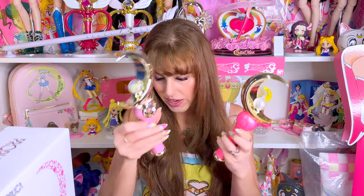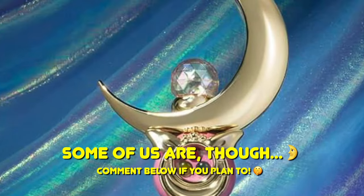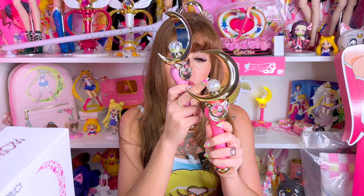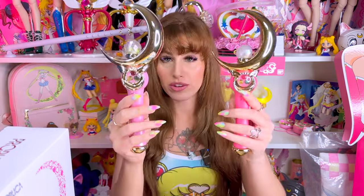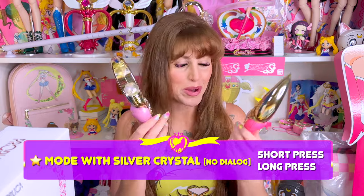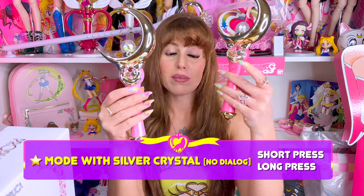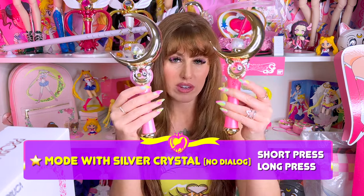Now let's check out some sounds. I'm on star mode on this one. Let's put star mode on my old one. There's a lot of sounds and light features that these moon sticks can do. It does change up if you install the silver crystal, so I'll do demonstrations of both. I do have the silver crystal in, so it's going to give us a little bit of different sounds and dialogues according to the manual. We're on star mode — star mode is just background music and sound effects. We're just going to do a short press, and I'm going to always start with the 2014 version first.